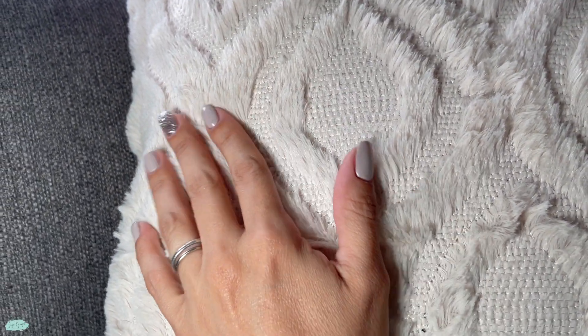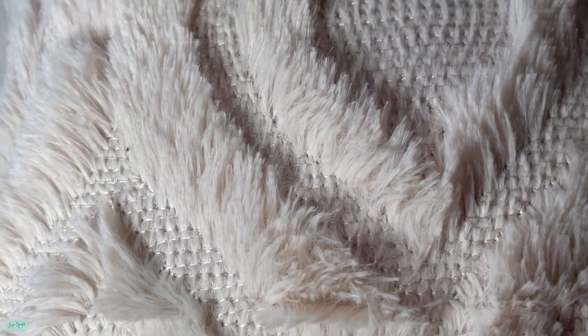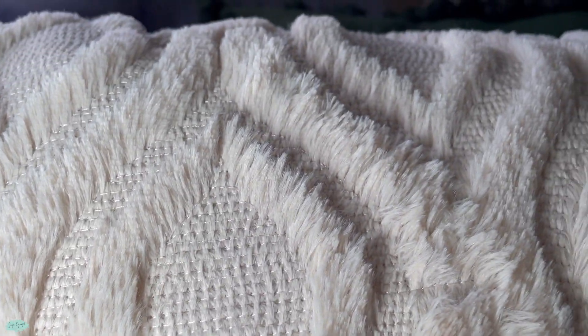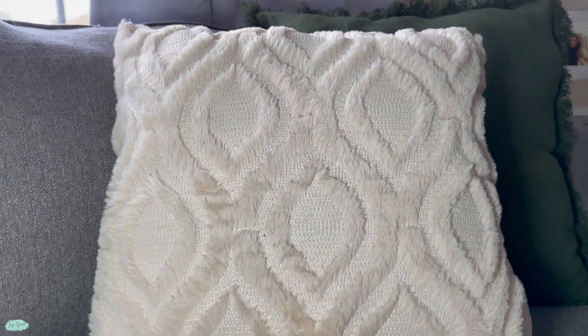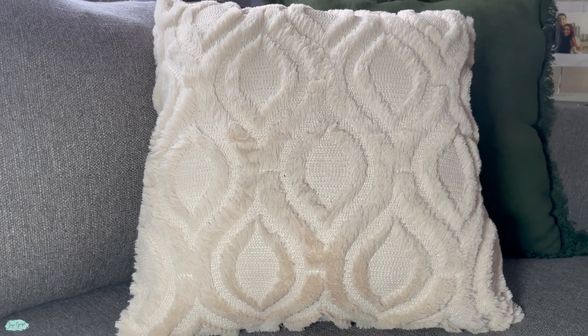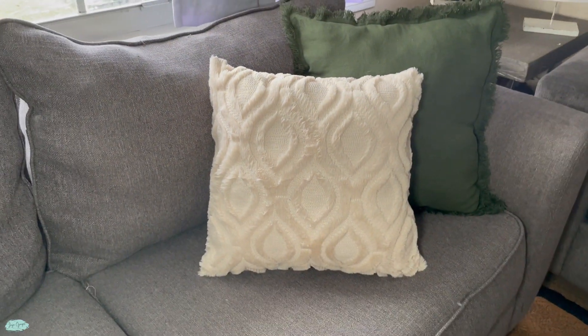These are a great addition to our living room. We are super happy with them. I love how they feel and I love how easy they are to wash as well. We're very satisfied, but that's pretty much it for these. I hope you have enjoyed this video and I'll catch you next time.